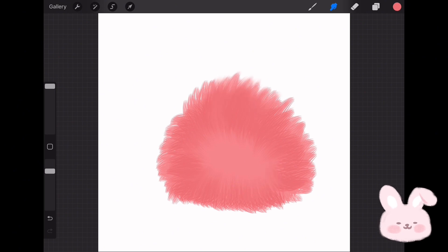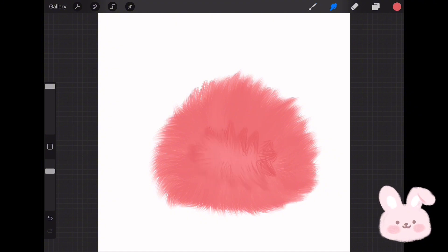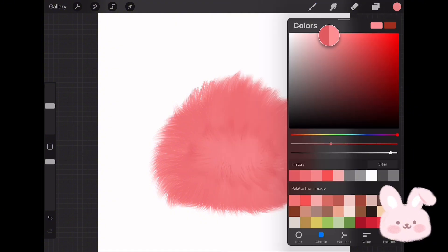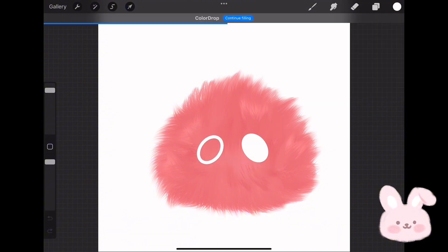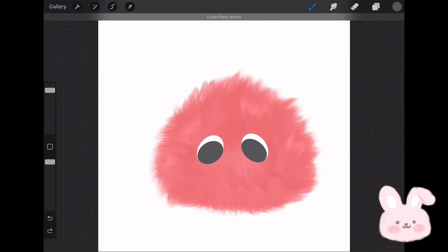As you can see, using this technique gives the character a more natural and fluffy look. Now use a darker shade of red and do the same. You can add lighting by choosing a light red, coloring the areas where you want the light, and then using the Smudge tool to blend it into the darker areas. Once satisfied, add two eyes and a tiny mouth — and that's it.